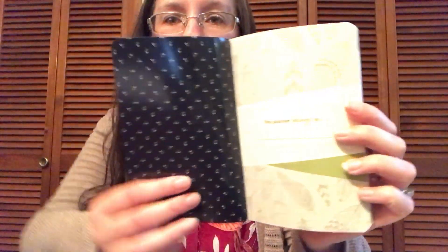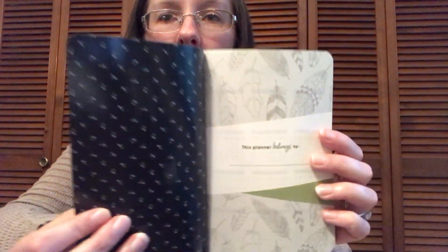This is our pocket planner — it's just as big as my hand and fits great in the Ruby mini. I can't wait to show this to you. It's a nice simple planner with a shine on the front, and there's a spot to put your name inside.